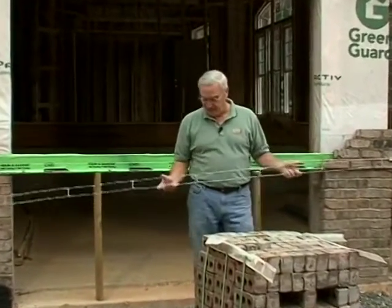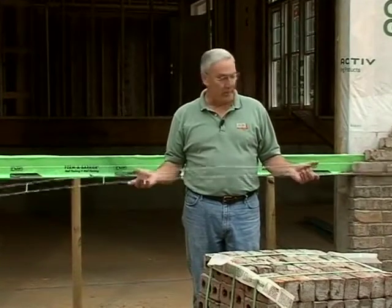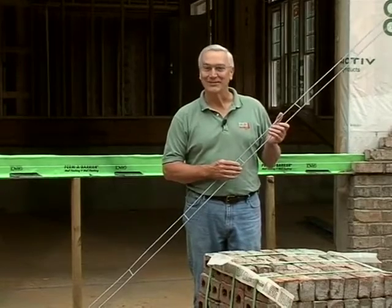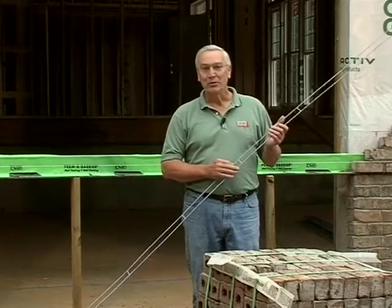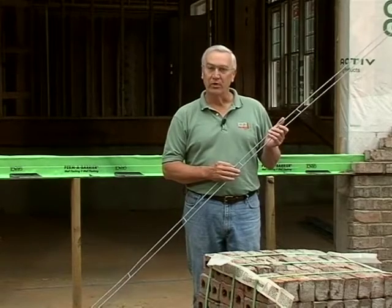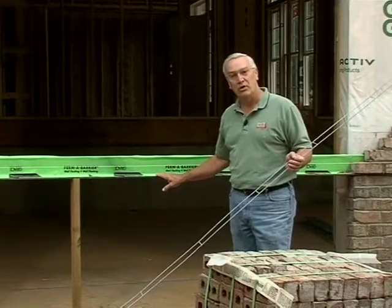We're going to use a product called horizontal wire — most masons refer to it as Durawall. It's called four-inch wire, although it's not actually four inches wide, just like a two-by-four is not four inches wide. It fits conveniently between a course of brick, and as we go along you'll see how we actually make a bond beam above a garage door opening.